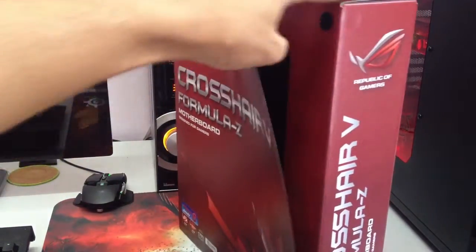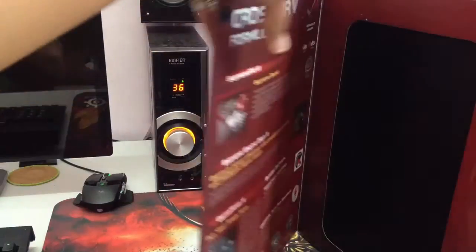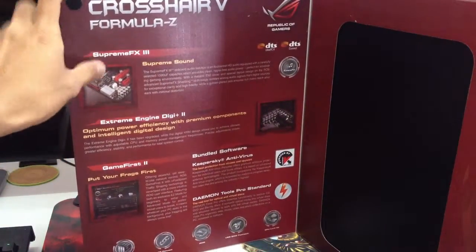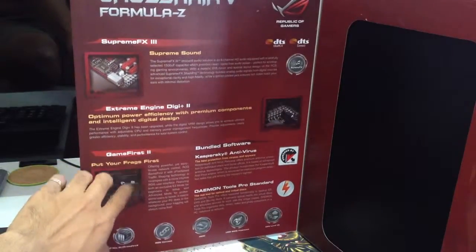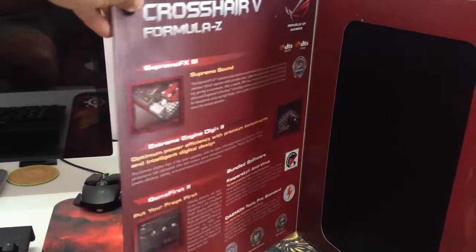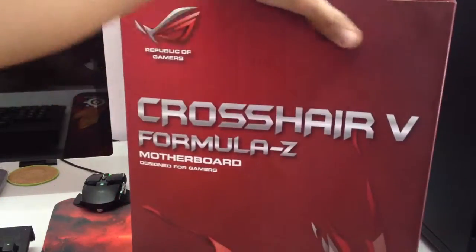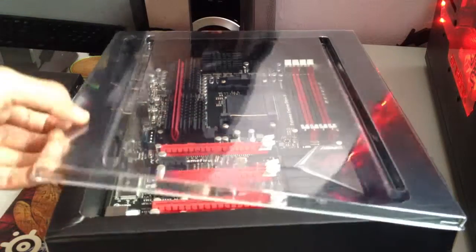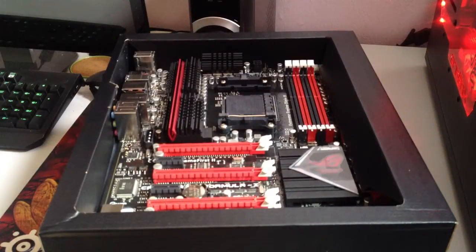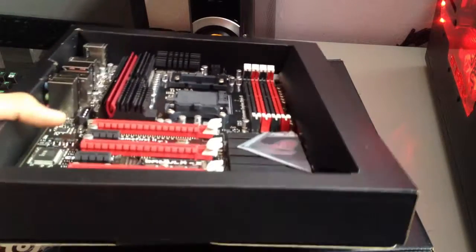Let's open up. I don't have it in the box anymore — I'm just going to show you the box. Supreme FX 3, Supreme Sound, Extreme Digi Plus 2, Game First 2 technology — this is something I really like and it has proven to be very helpful, though I had to get it configured first before it became successful. I'm obviously doing a voiceover now, but it doesn't really matter as long as I guide you through it. It's a really beautiful motherboard.